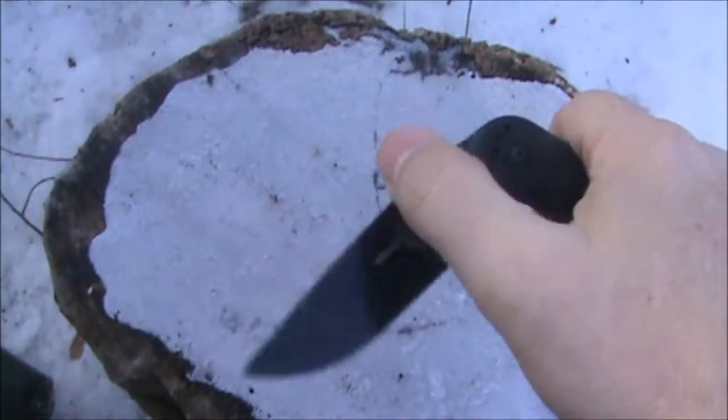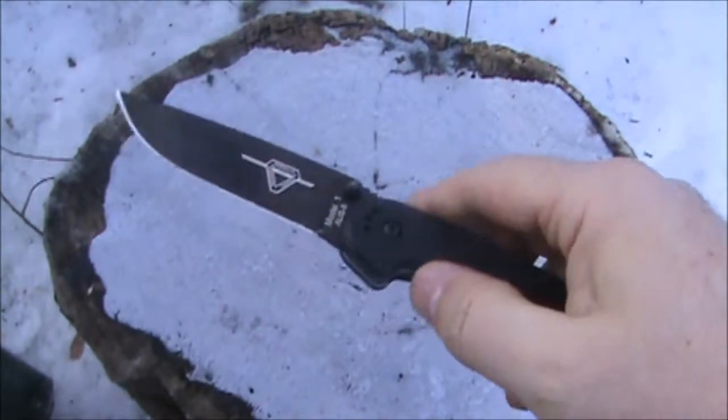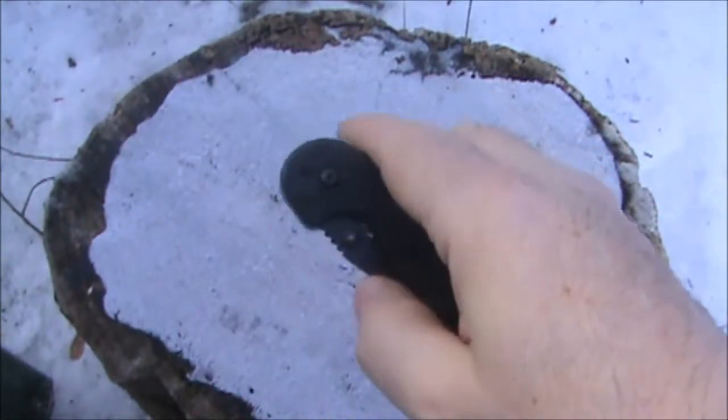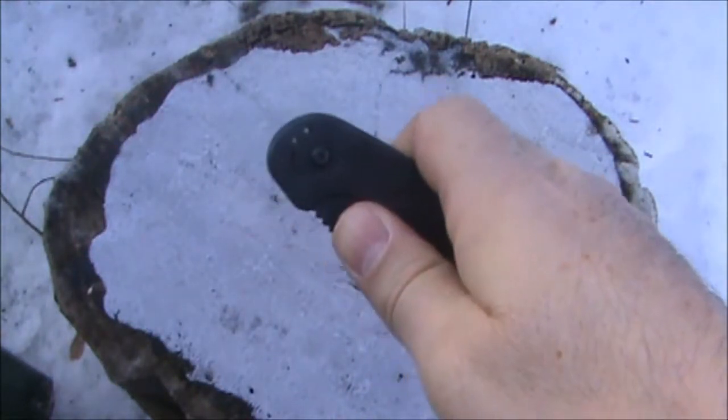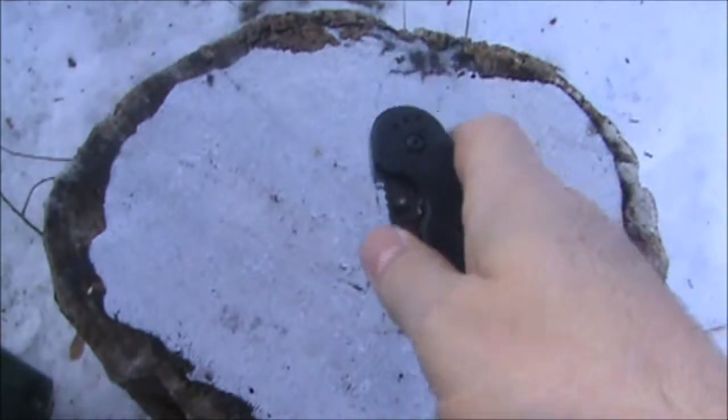Nice smooth opening and closing action. You can flick this knife open — fail, it's behind the camera. It is cold out today, so the oil in these knives is a little on the stiff side. But trust me, you can flick this knife easily.